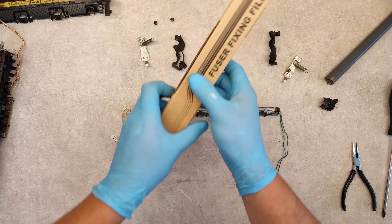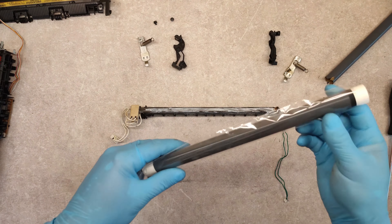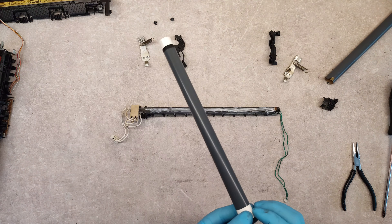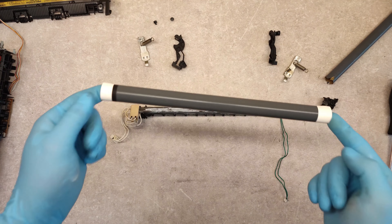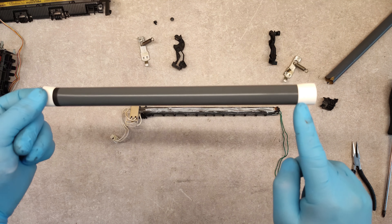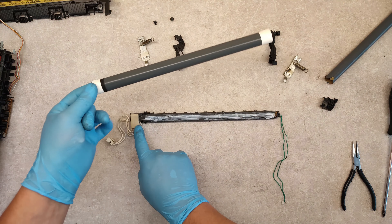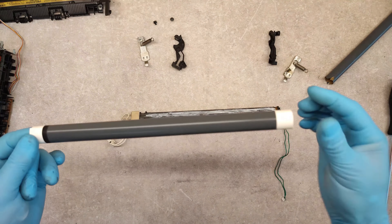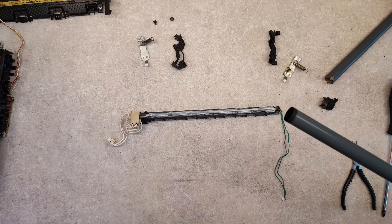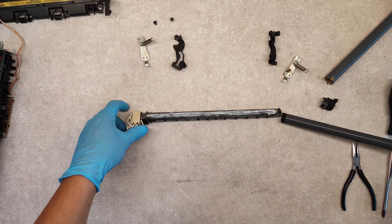Now let's take our new film. Note that the film has two sides: one with a black line and the other side is without this black line. The black line always lies next to this connector. Take the film out and slide it into the module.